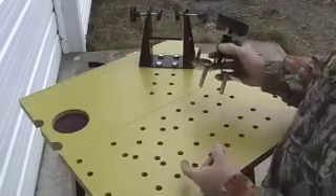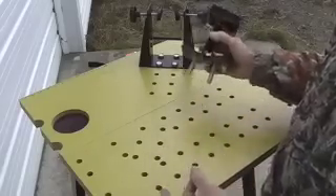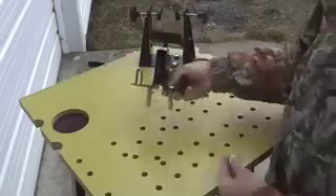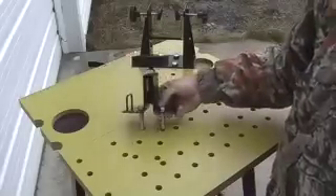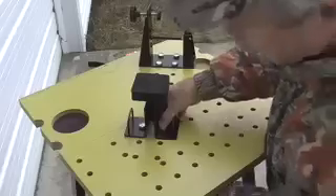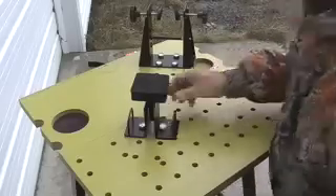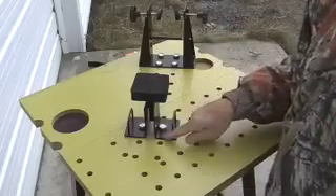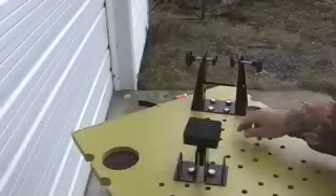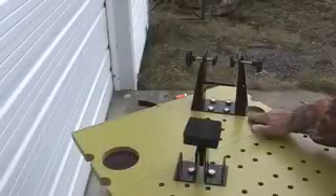The reason for the hole pattern is that we can locate the two fixtures in any convenient location to accommodate any size or type of gun. To relocate a fixture, simply decide which holes you want to use, drop the bolts into the holes, and fasten a nut in place underneath, and you're in business.